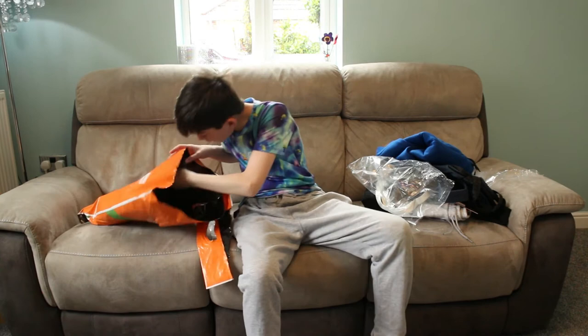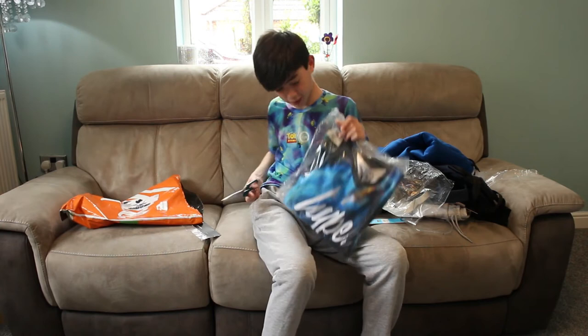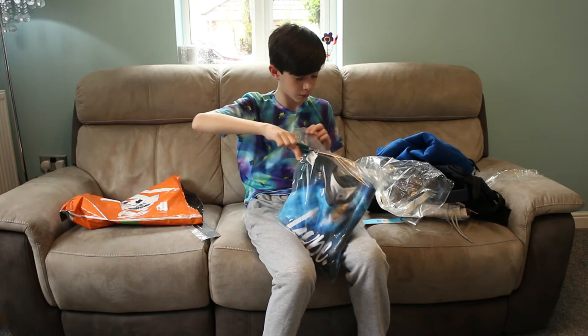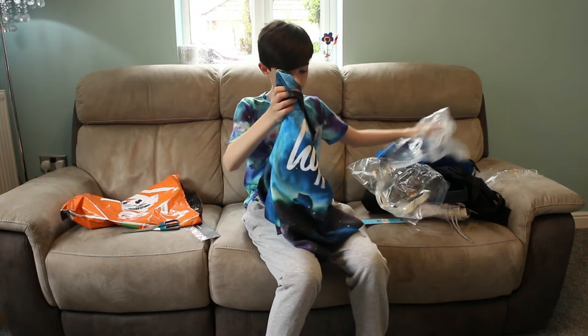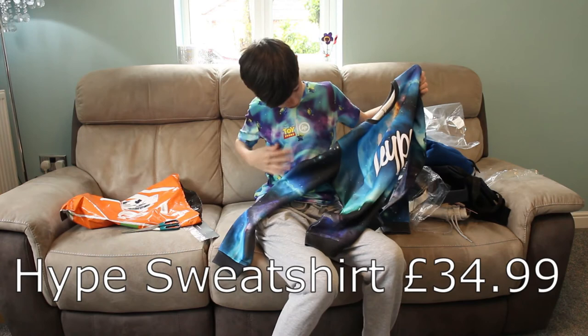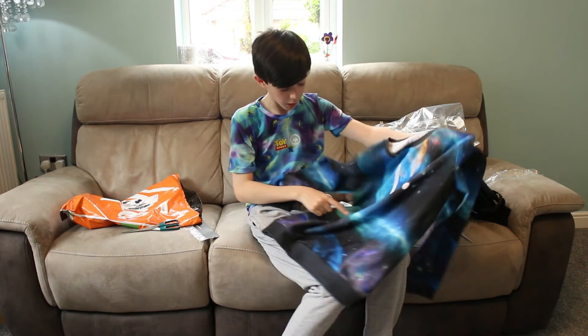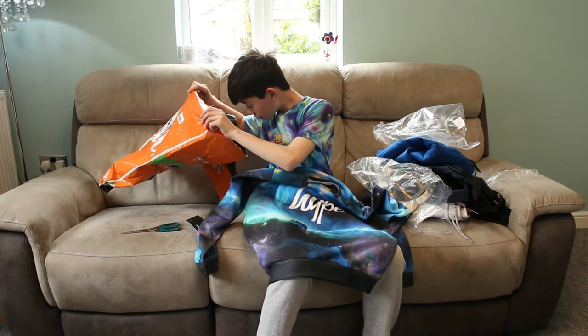Next in the bag, we have — what are you? You are a something in a bag. You shall be revealed. And you are a jumper — nice galaxy one. Matches conveniently with my T-shirt as well. Very lovely. I think we've got some asteroids, some stars, constellations with galaxies and stuff. Very nice. And that is it for this mystery bag.